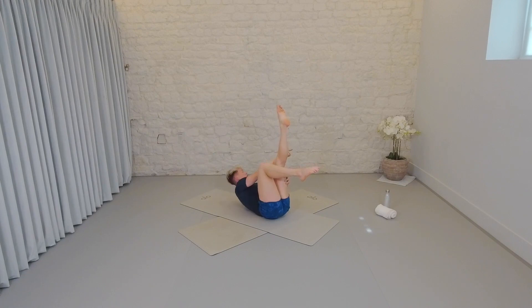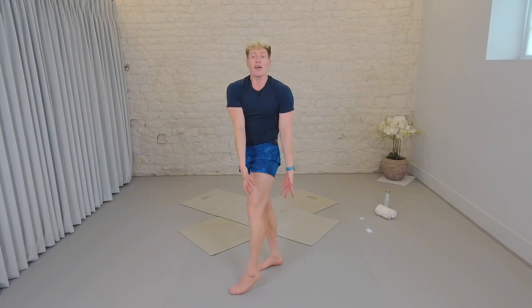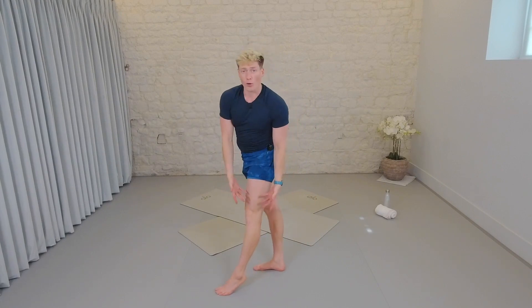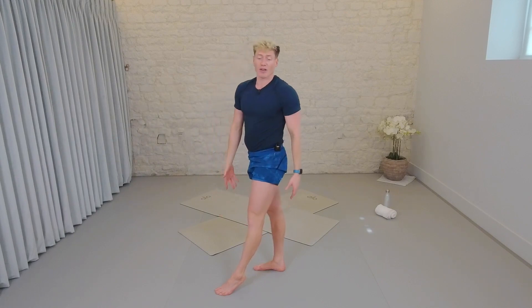One lift, one drop, up and down, up and down. Six times — six, five, four, three — getting ready to hold it up, in two. Last one — we lift and hold. Inhale, exhale, lift one inch higher. For six, five, four, four, three, two, one. Relax. Beautiful work.